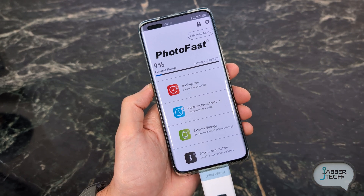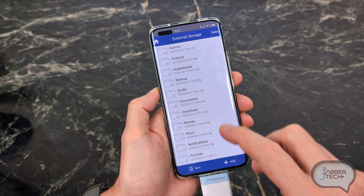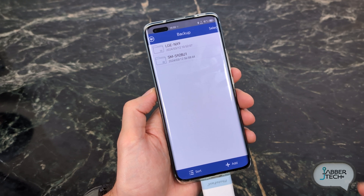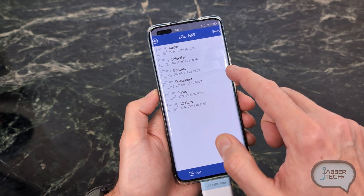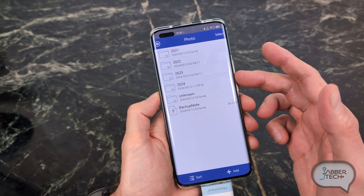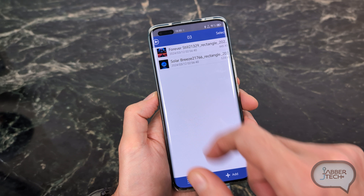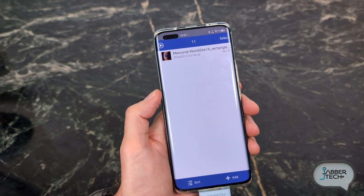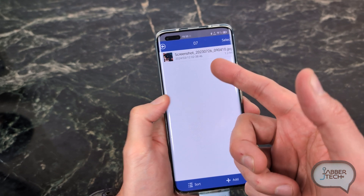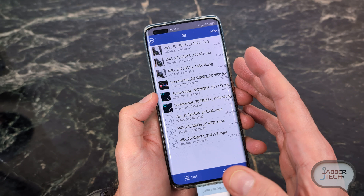Now it's time for the software team to step up their game a little bit and make the application more user-friendly. With all of these photos that I've backed up, if we go to the backup folder, I like that it's categorized by the different devices I have. But looking at my Honor Phone, the folders are labeled 21, 22, 23, 24 — and at first I thought that might be the year the photo was taken. But clicking on one, it shows 3-12-2024. All of them seem to get the date from when you backed up the folder, not when the photo was actually taken.